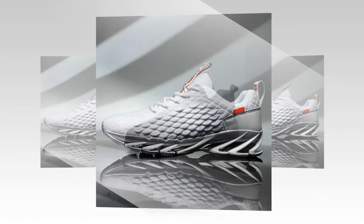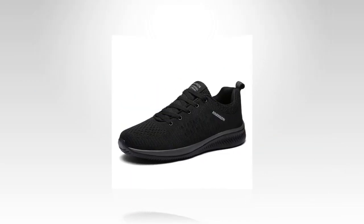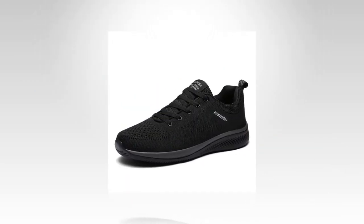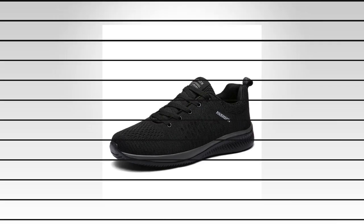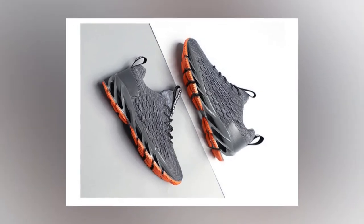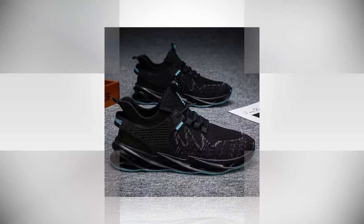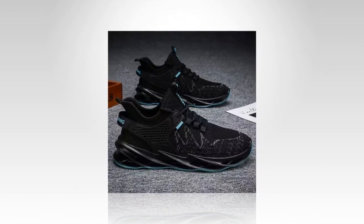In conclusion, the AnPots men's casual sneakers are a solid choice if you're in the market for comfortable, stylish, and functional shoes that can handle long hours of wear. They deliver on breathability, cushioning, and support — all key elements for anyone who's constantly on their feet. So if you're looking to step up your shoe game, these might just be the perfect fit. You'll find the link in the description and comment section.